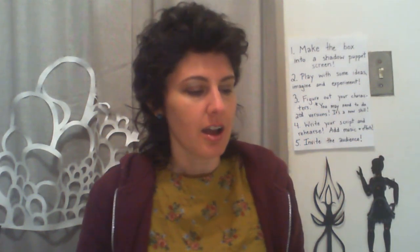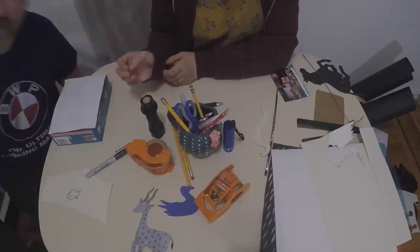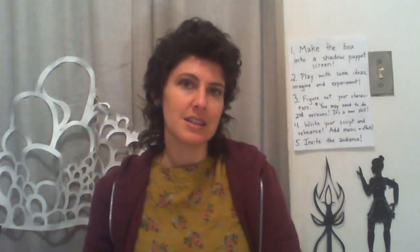Hi everybody and welcome to Let's Make Shadow Puppets Together. My name is Melissa, I'm a puppet maker and I've been making shadow puppets for probably about 15 years. Thank you to Anna for inviting us to do this shadow puppet video. We've got Lee here as well, and Lee is going to be making the shadow puppets along with you, so he'll be learning at the same time you learn.